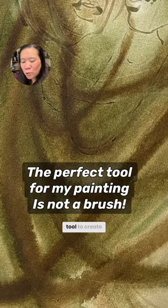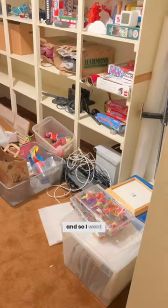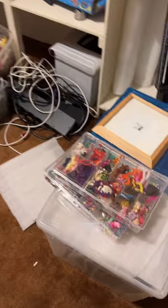I needed to find the right tool to create these skid marks from a car in this illustration. This is a painting of Beef, a show on Netflix. My first thought was that my kids had a lot of these old toy cars, and so I went down to our basement to see if I could find any.